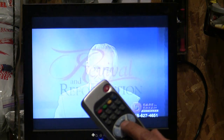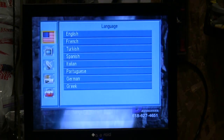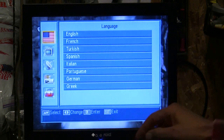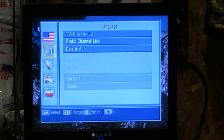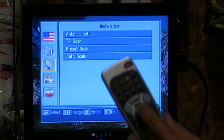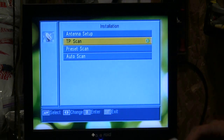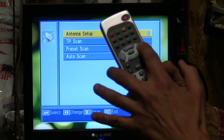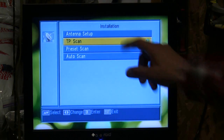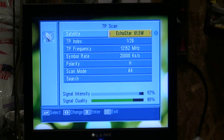On your remote control, find the menu button which is just above the channel up on the left hand side. Press the menu button now. You'll notice that the flag is highlighted. Drop down by pressing the up and down buttons to the little satellite dish. Press the OK button in the center of the navigating buttons. If it comes up highlighted yellow, no problem. If not, press the arrow button down until it's highlighted in yellow, then press the OK button one time. That will bring us up to the TP scan.